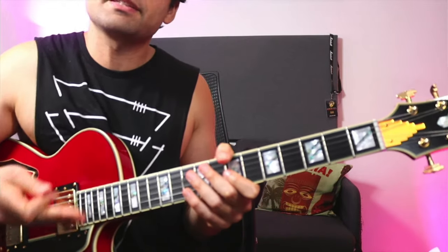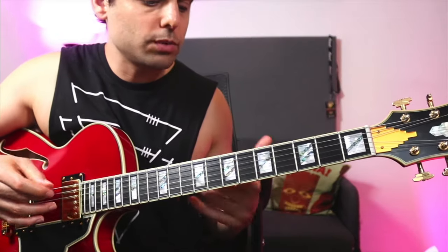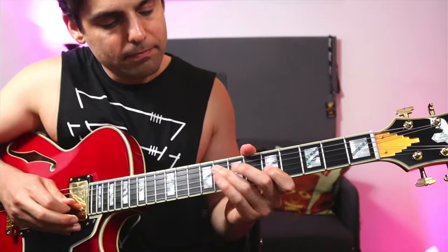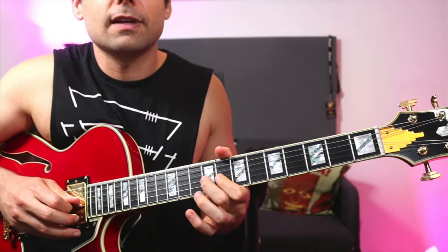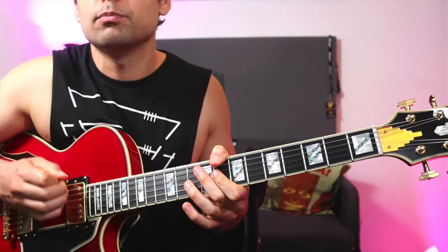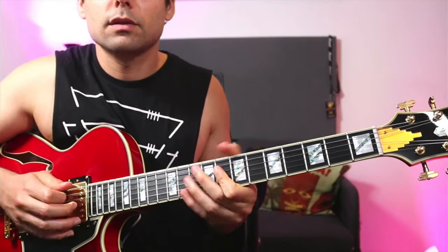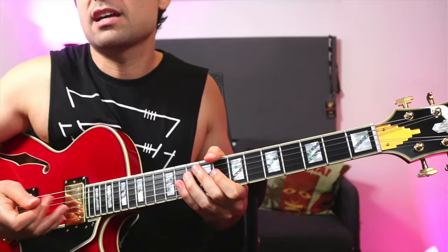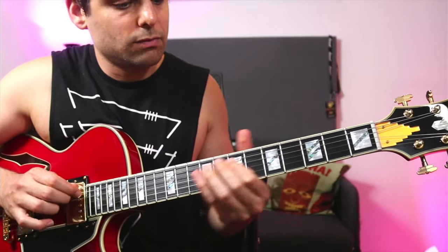A few things here that are really cool: first of all the trills, and then also just utilizing sixteenth notes followed by triplets. So from the fourth degree, a nice trill into the flat five, giving us this beautiful bluesy feel, and he trills into a tension note — into the nine — really beautiful.